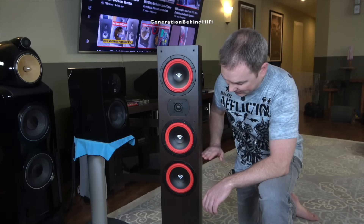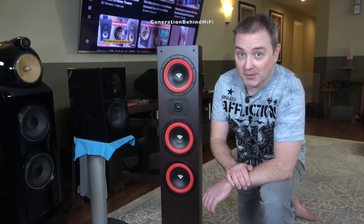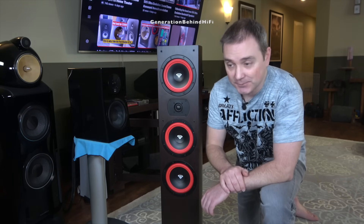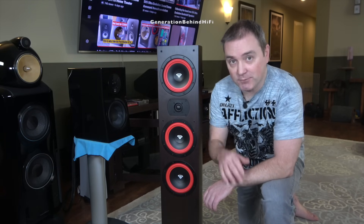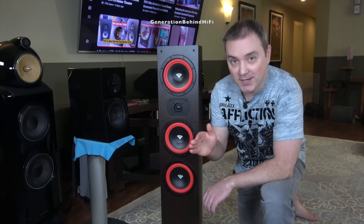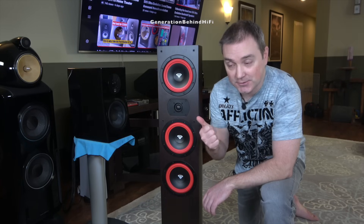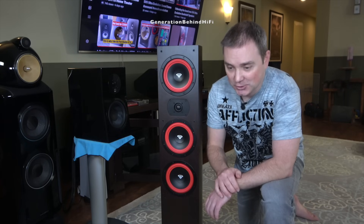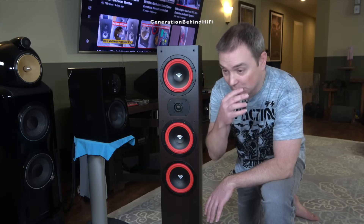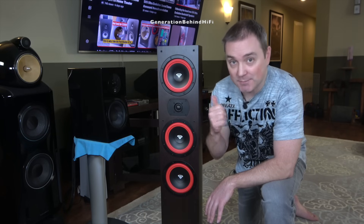That's a design technique that's normally found on higher-end speakers. They've also added bracing here and here to reduce resonance, and they didn't stop there. I was quite surprised to see that they've lined this cabinet full of damping material. I've taken apart quite a few of these budget-oriented floor-standing speakers, and the manufacturers cut costs at every corner they can. Normally they don't have any damping material at all, or if they do, it's usually a small 6-inch by 6-inch square glued on the back wall.